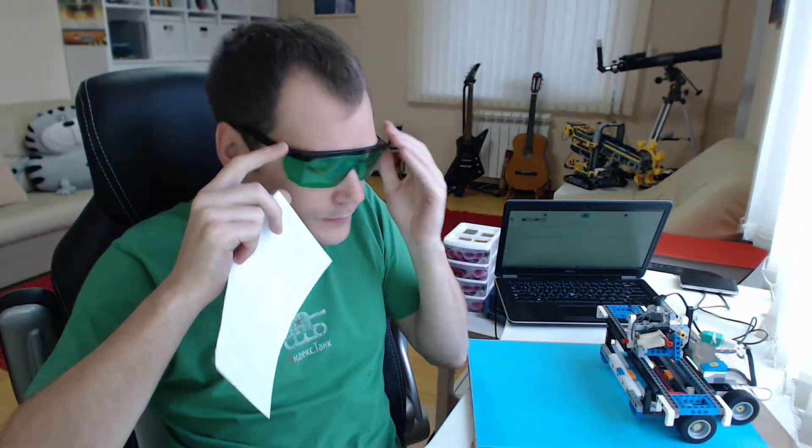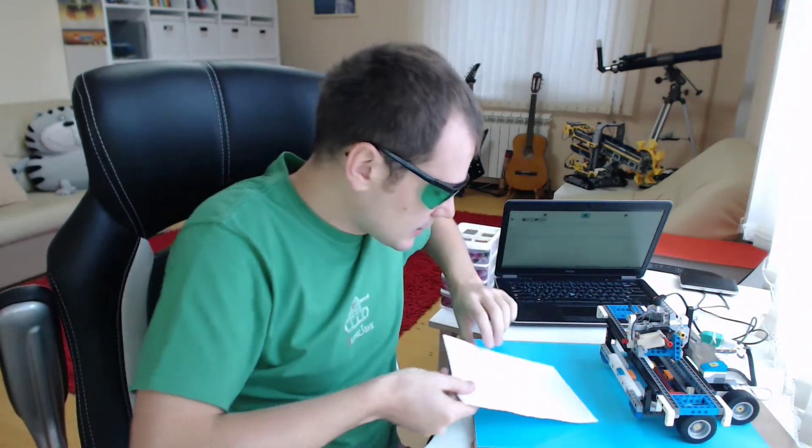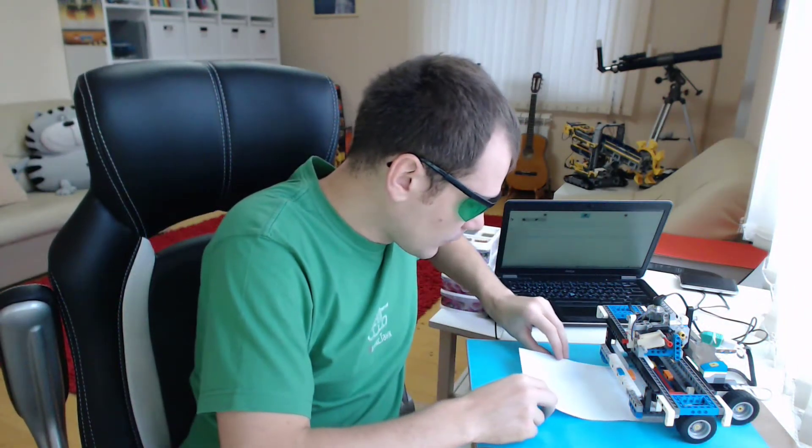Safety first — I have to wear these glasses because the laser is quite powerful. Let's start with our first snowflake. Here we go.